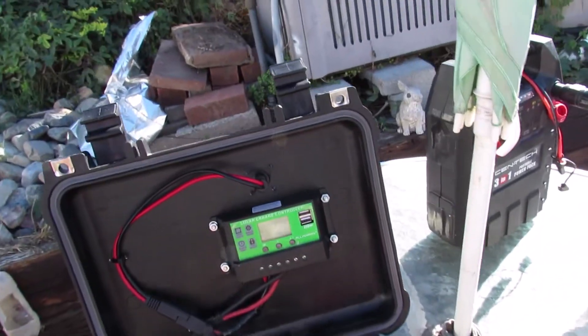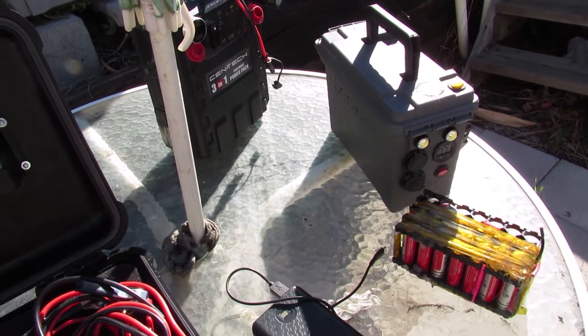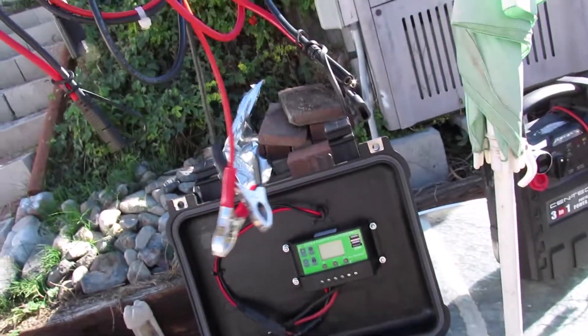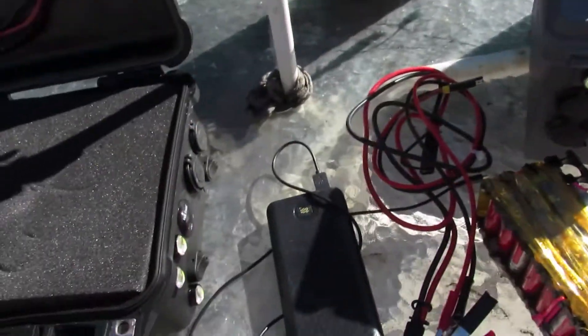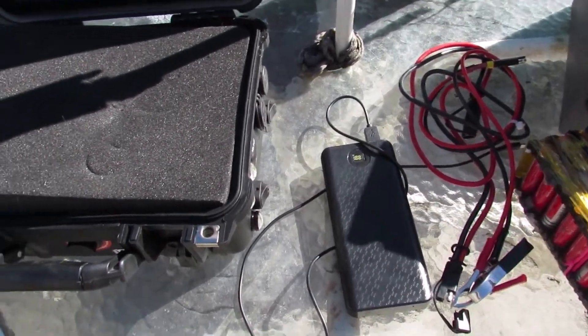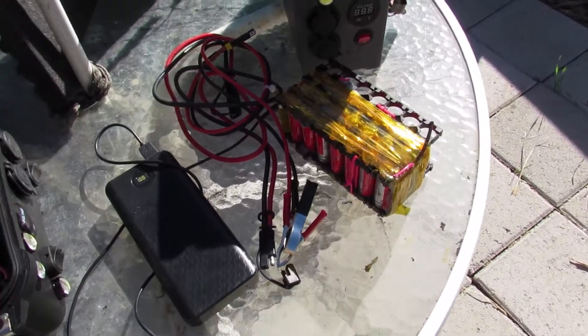I've got my charge controller right here, and my little jumper cables for charging external batteries or a car battery, and my little case that holds the eight lithium batteries. That thing works really well — I like that thing for the price; it was well worth it.